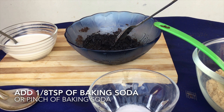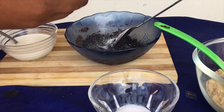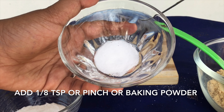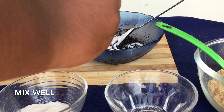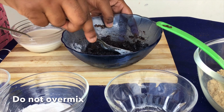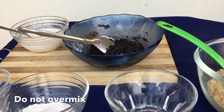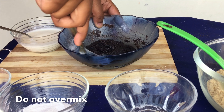Now add about 1/8 teaspoon of baking soda, or a pinch of baking soda. Since we are not going to add any flour, make sure to do this. Now add about 1/8 teaspoon of baking powder, or a pinch of baking powder. Now mix well in the same direction, and make sure do not over mix it. If the batter is too thick you can add some more milk, but the consistency should be on the medium side.